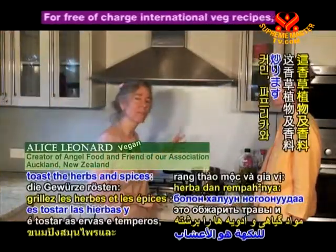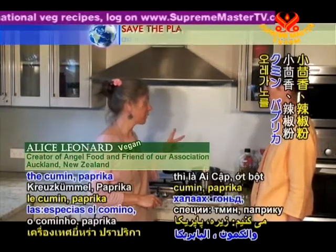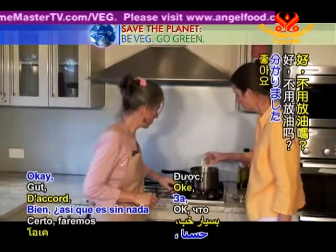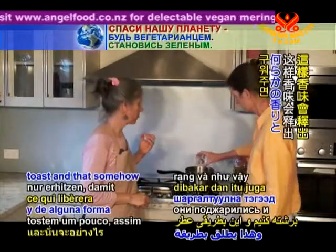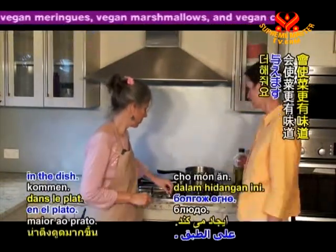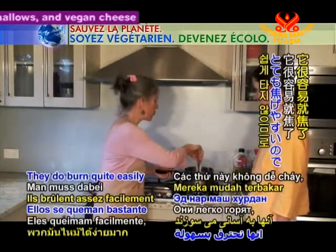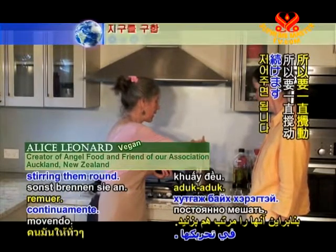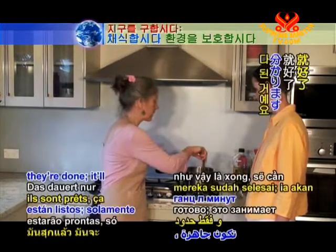The first thing to do is just toast the herbs and spices — the cumin, paprika, and oregano — in the pot with no oil. Toasting somehow releases the fragrance and flavour and makes much more impact in the dish. They do burn quite easily, so just keep stirring them around, and once you smell the fragrance coming off them they're done. It'll only take about a minute.